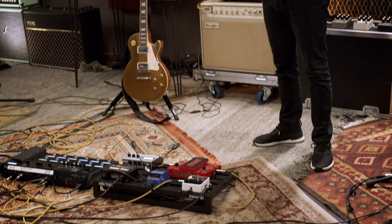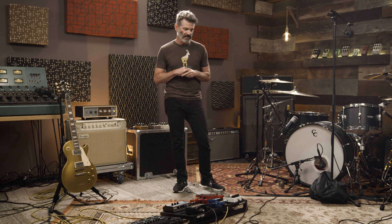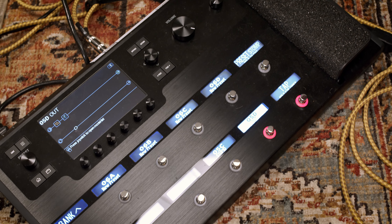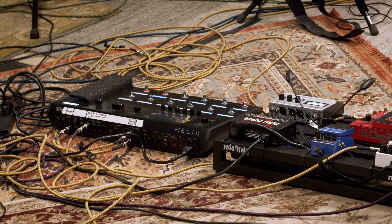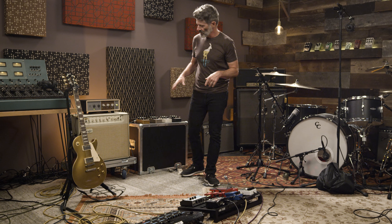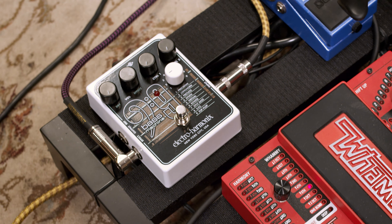From the guitar, the signal goes to a whammy pedal first. The whammy pedal is not used on every song, but instead of changing the tuning of the guitar, it gives us a heavier sound — the guitar is oftentimes detuned with the whammy pedal. From the whammy pedal we go into the Helix, which on the stage right side has a little bit of overdrive that feeds the amplifier. The other side of the Helix goes to the stage left setup. We also have a direct clean signal that goes through a Bass 9 pedal, which creates a bass sound for us.